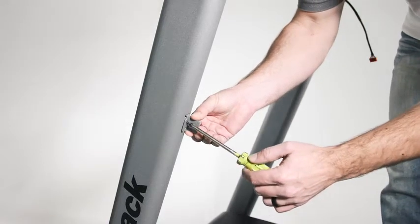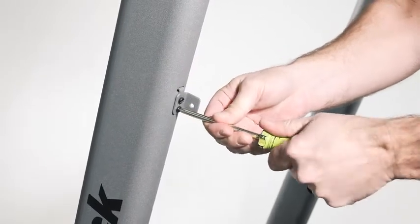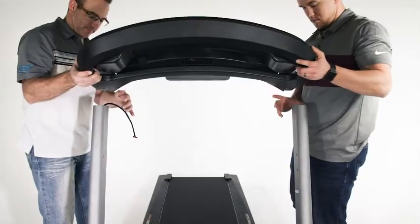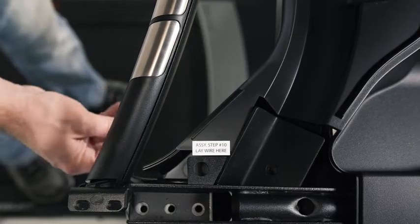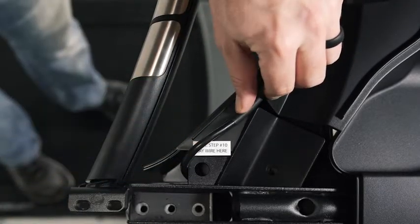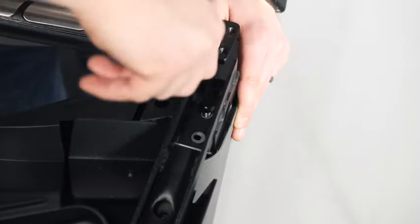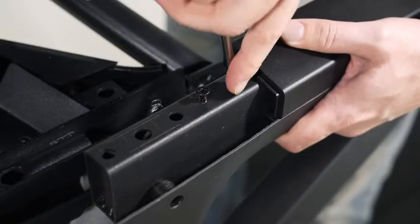Insert the tab on one of the cover brackets into the slot in the left upright and attach the cover bracket with two number eight by one-half inch screws. Attach the other cover bracket to the right upright with two screws. On the right upright, the slot is below the two small screws. Position the upright wire to the inside of the right upright. With the help of a second person, set the console base assembly on the right and left uprights. Position the upright wire so that it is on the inside of the assembly, being certain not to pinch it. Partially tighten a five-sixteenths by three-quarter inch screw into the center hole on each side of the console base assembly and the top of the right and left uprights. Do not fully tighten the screws.